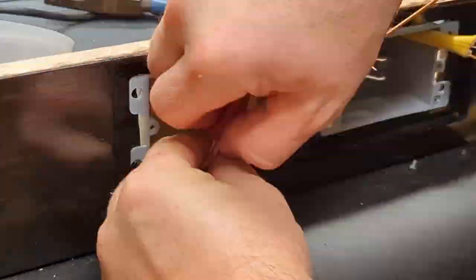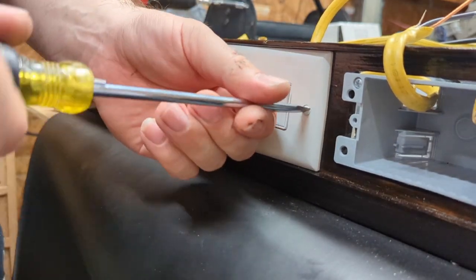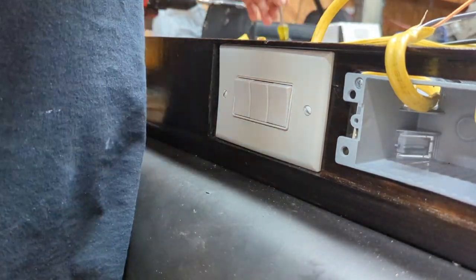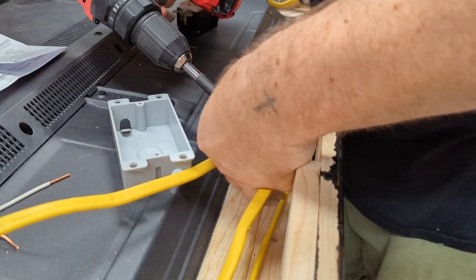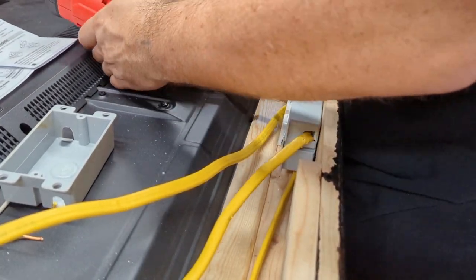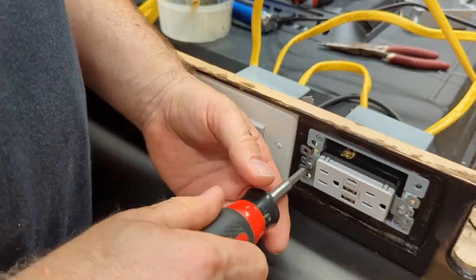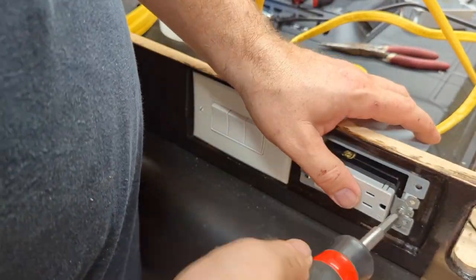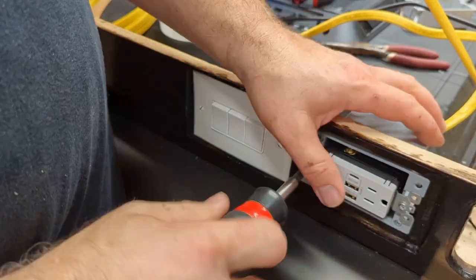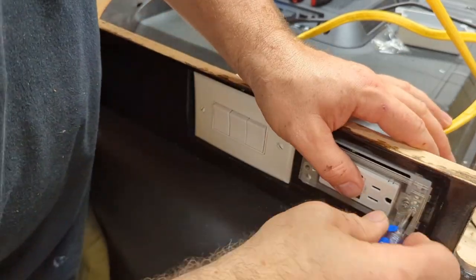Again, to all you electricians out there watching me do this - if you have any comments, let me know. This is three switches: one is for the TV, one is for the lights, and one is for the outlets. I don't know why I did it that way - it's kind of like a Star Trek console. Hey, I've got control of the case right here - flip, flip, flip. Maybe it's necessary.